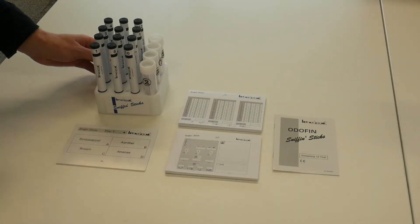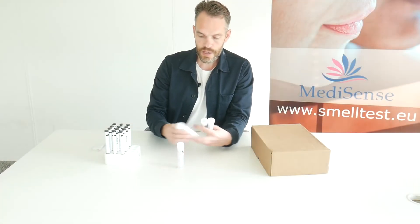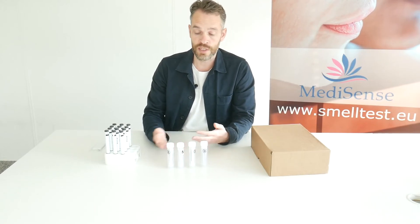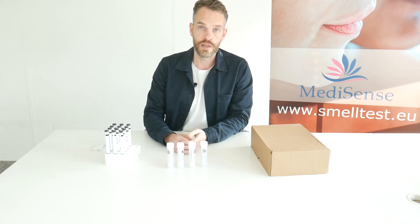But these taste strips can also be purchased individually. As you can see, it's four tubes. Each tube contains 25 strips in the highest concentration of each taste, so you can use that to do a quick taste test.